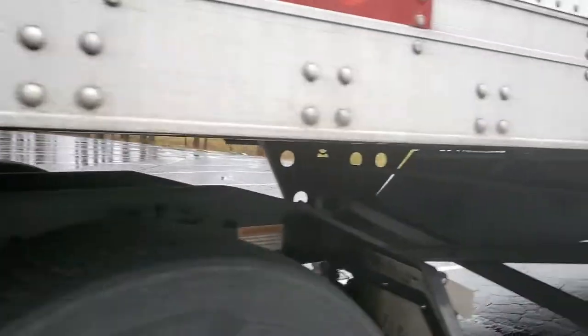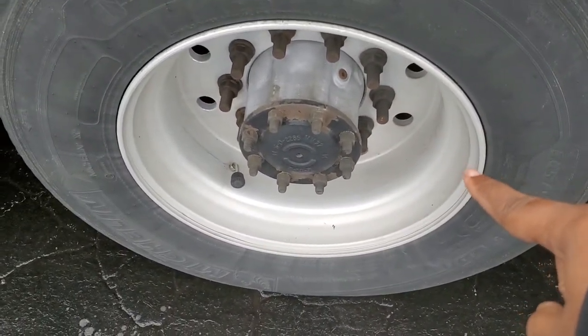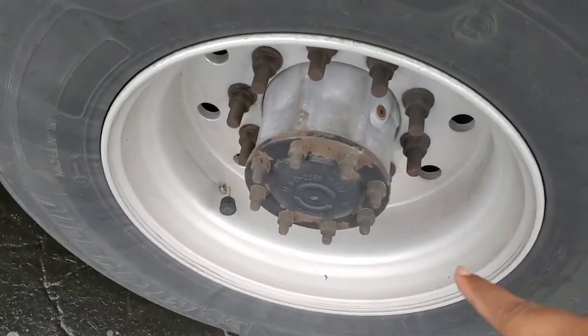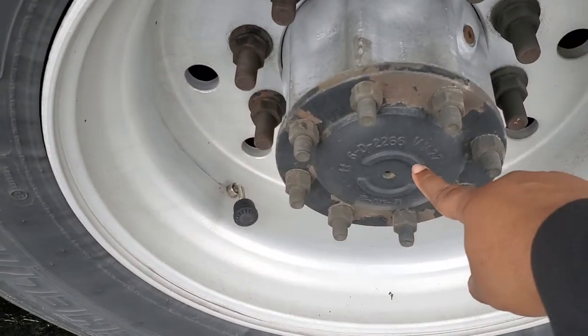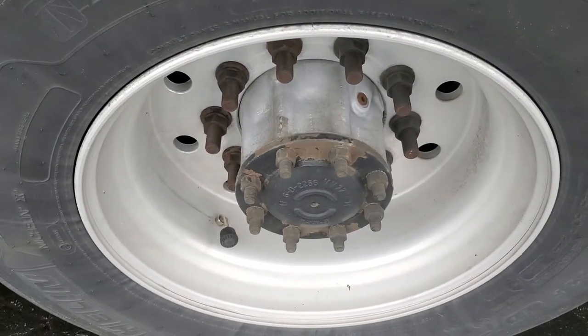Coming out here, back here, you got your rim. Properly mounted, secured, not cracked, bent, or broken. No unauthorized welds. You got your axle seal: properly mounted, secured, not cracked, bent, or broken. There's no bits of bolts and it's not leaking.